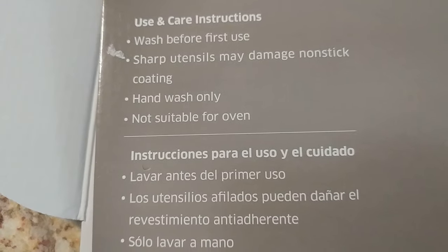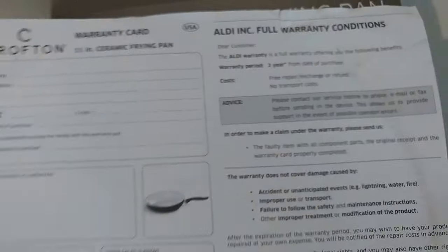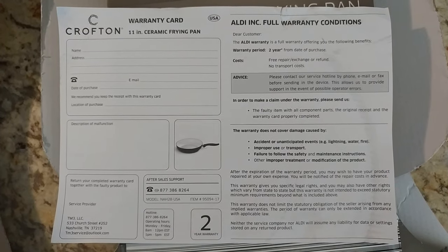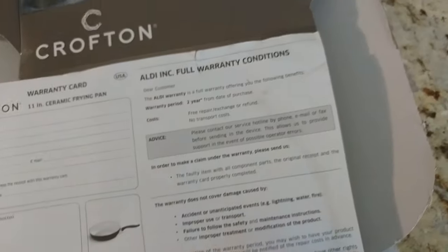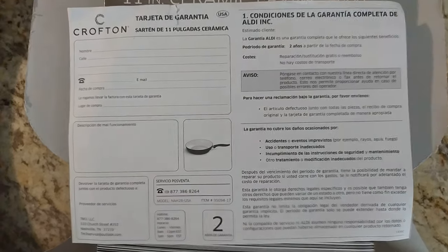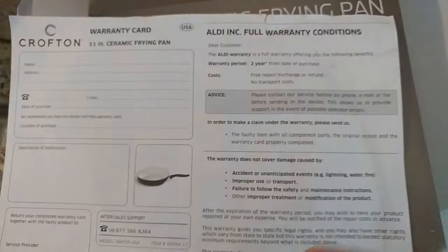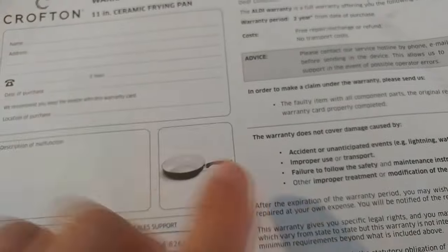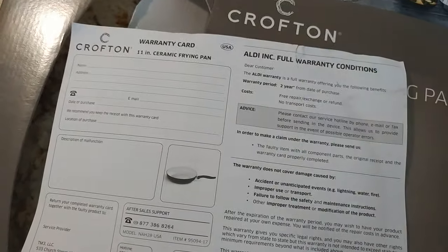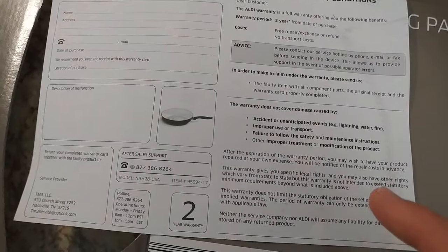The pan is not suitable for oven use, I think because of the handle. I'm also showing you the warranty card — maybe it's helpful if you lost yours, so you can make a screenshot and print it out. Both sides are shown, English and Spanish. You will need the original sales receipt as well.